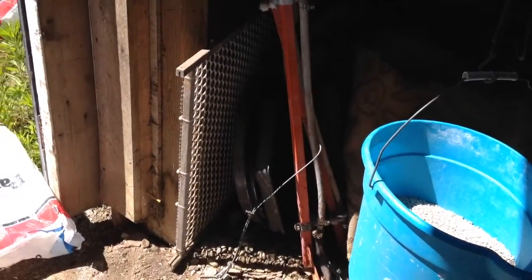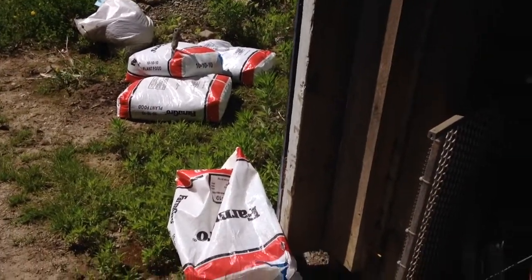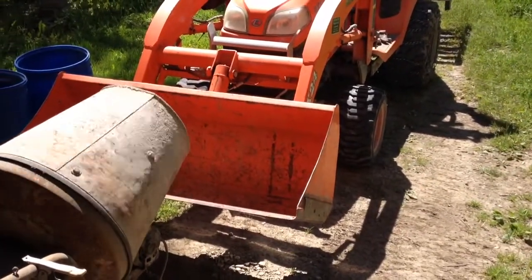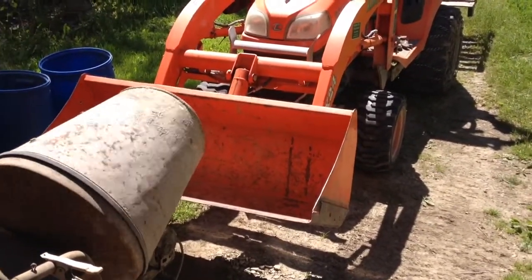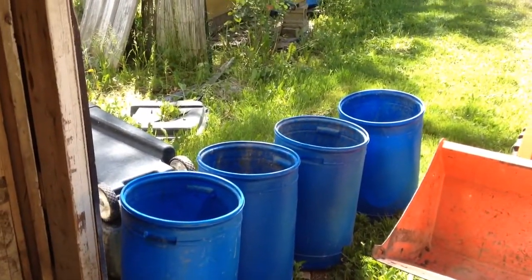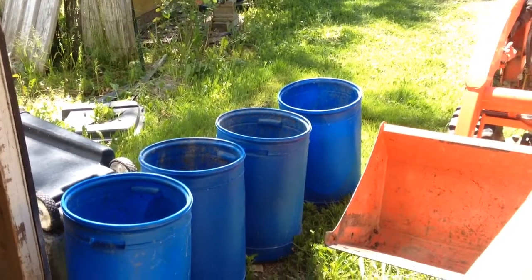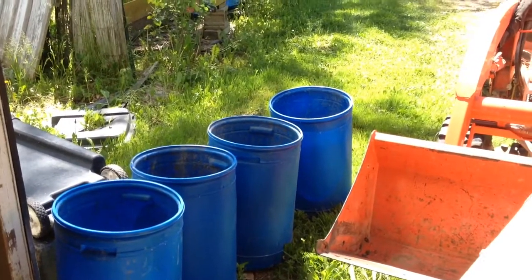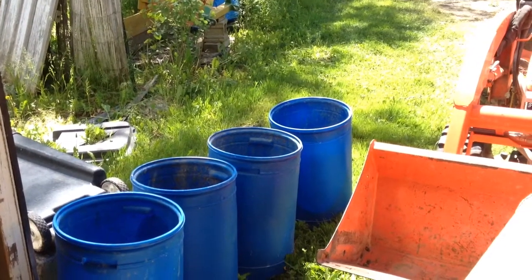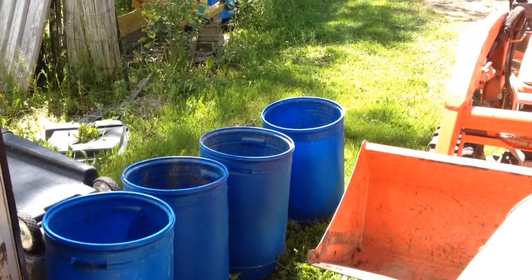Because obviously I've torn the bags open to do this, I'm going to dump it into the front-end loader of my tractor, so while the next batch is blending, I can shovel it into one of my conveniently available plastic drums. Each plastic drum will get 75 pounds of fertilizer, and then this will be distributed as a side dressing around the trees to give them a little love.